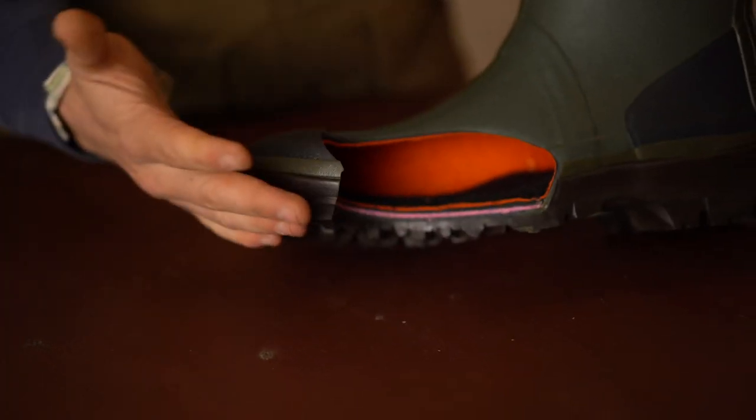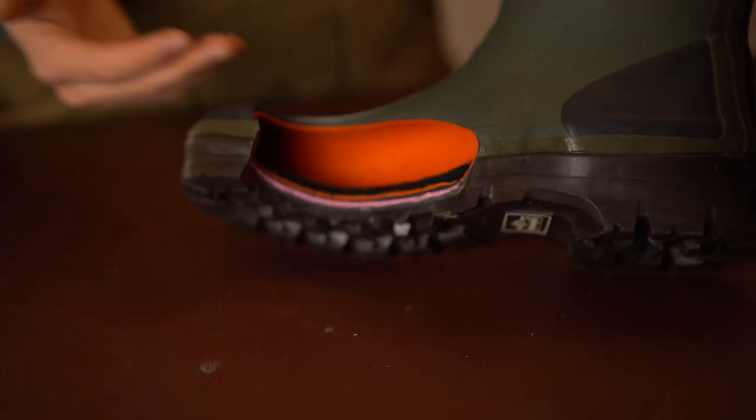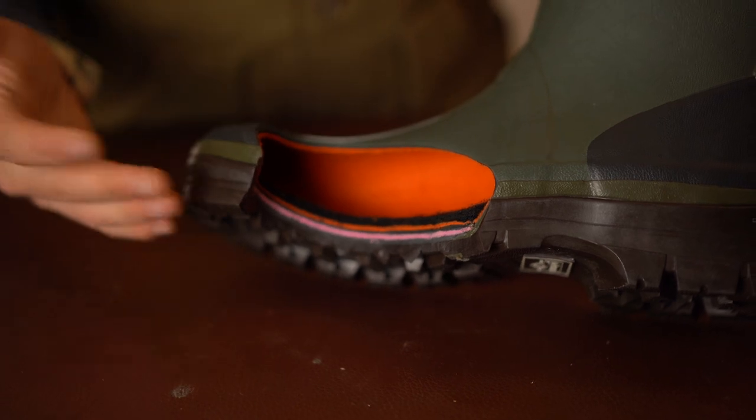So we've got this cutaway boot given to us by Percussion, so we're going to have a look at what the Percussion boot is actually made of, then we can compare it against something like a Le Shemot Vizenord.